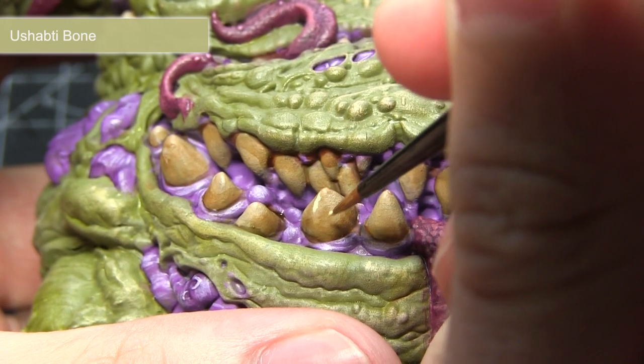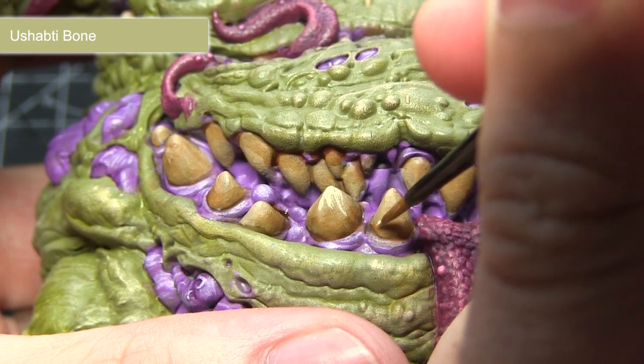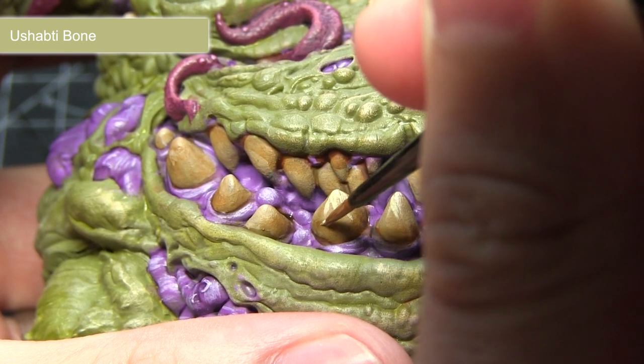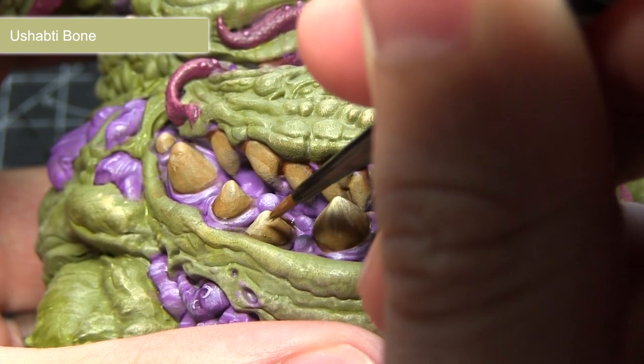The final step in painting the teeth and claws is to apply a highlight of Shabty Bone. Focus this around the tips of the teeth and claws and apply it in vertical lines. This will not only make these areas stand out but also add some additional detailing.